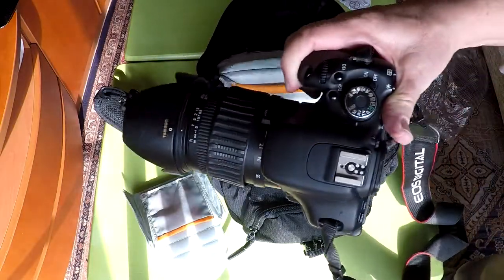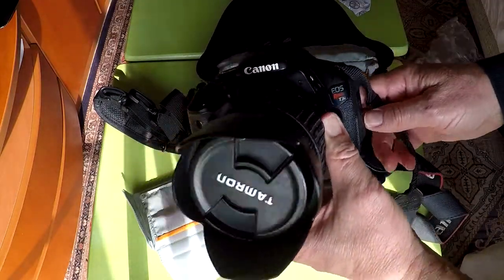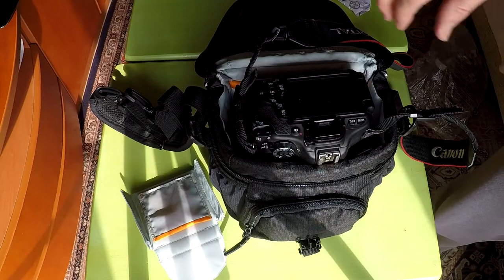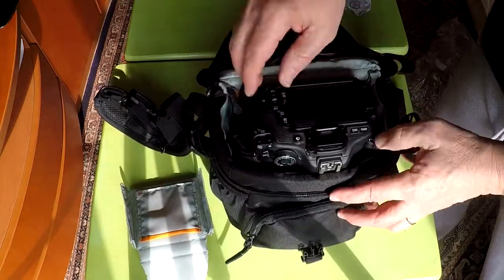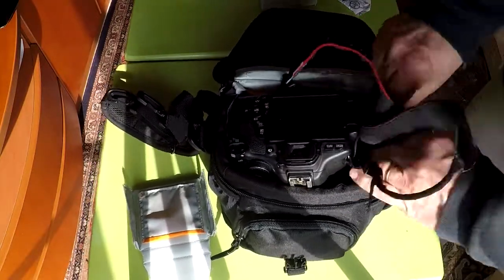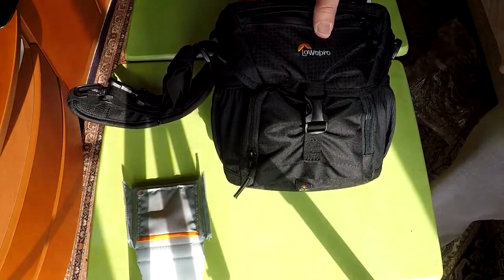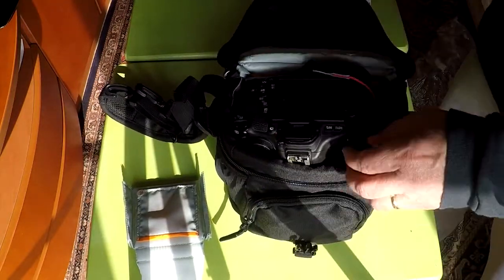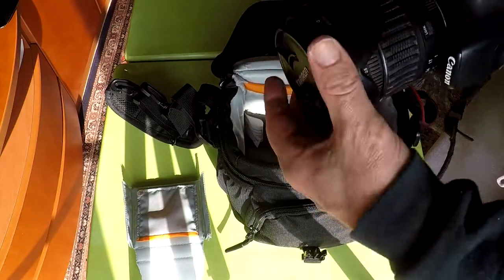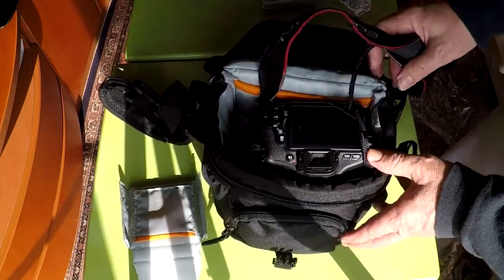I'm going to put my DSLR camera inside the main pocket. This is a Canon Rebel T3i with a Tamron 17-50mm lens. The camera sticks out a little because I have the glare hood on the lens, but I want to see if it will still fit with the glare hood attached. It fits, and that should work fine. Now I'll take the glare hood off and turn it around — the camera now fits in more flushed.